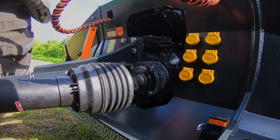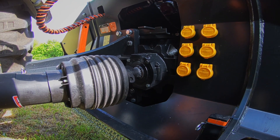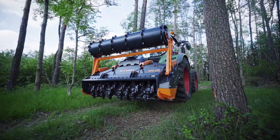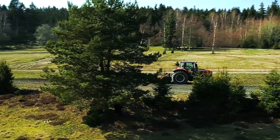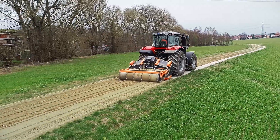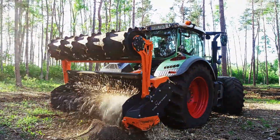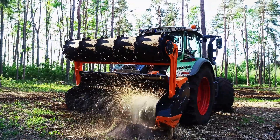For optimal alignment of the PTO shaft, every MPK unit has a hydraulic top link with a gearbox kinematic system. The TMC MPK mulcher is the ultimate tool for recultivation, road maintenance, and mulching stumps at the lowest cost and maximum productivity.